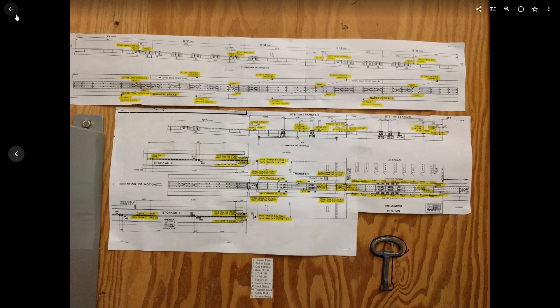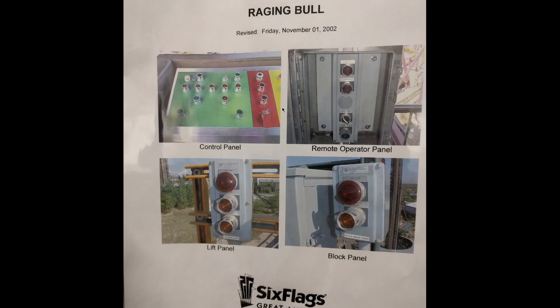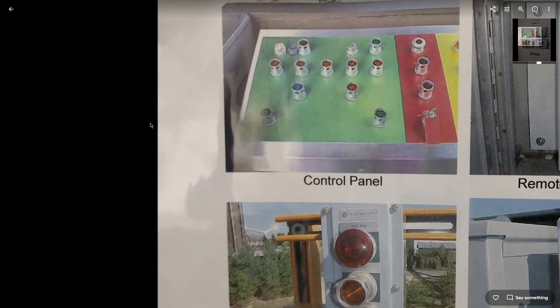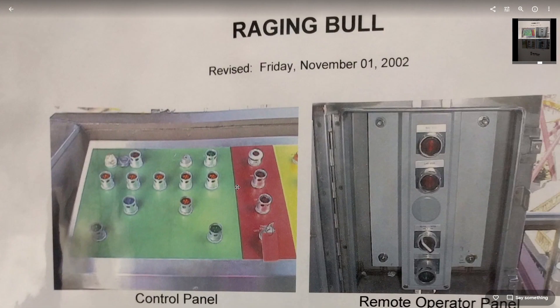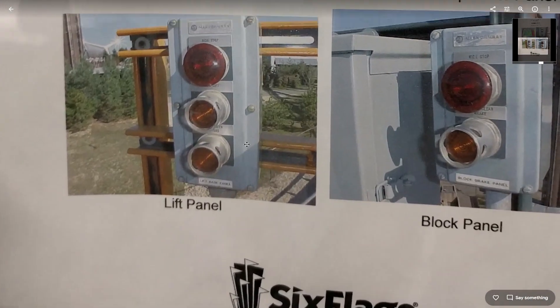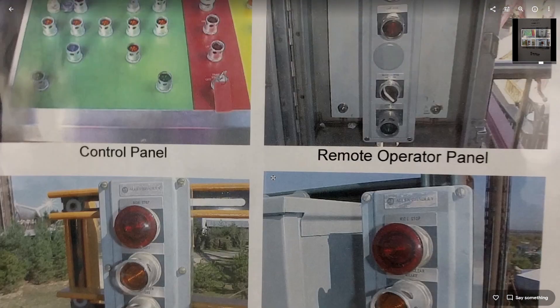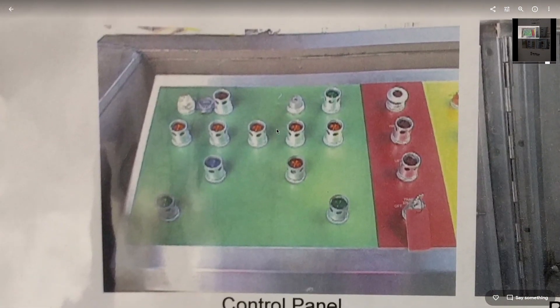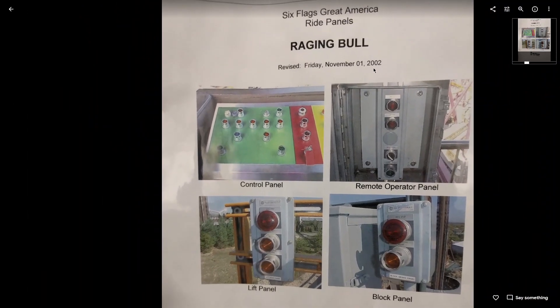The last picture was a memorial inside the tunnel on the track to the ride's manager — I'm not going to show his name. But anyway, here's what the panel looked like back in 2002.